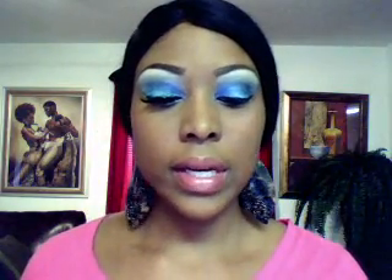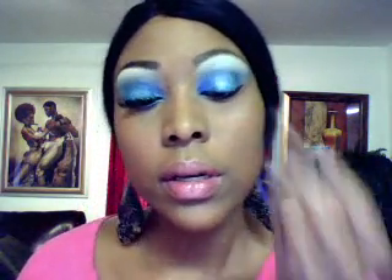Next I'm going to take my Jordana eyeliner pencil again and go right underneath my lashes with this color. I don't think I said the name of it earlier, but it's called Cool Aqua.